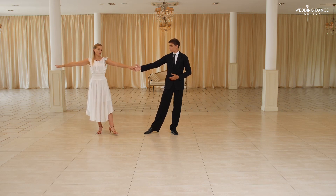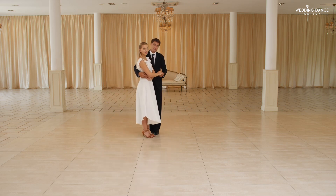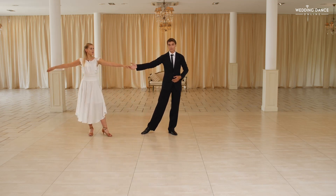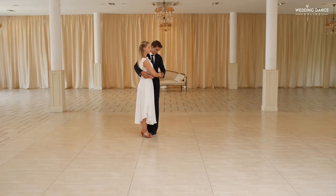Then the lady is going to rotate counterclockwise — one, two, three, together. At the same time, the man is leading the lady, same as before, draw a shape of a six in the air. This time keep holding the lady's hand; she is going to wrap into the hand.